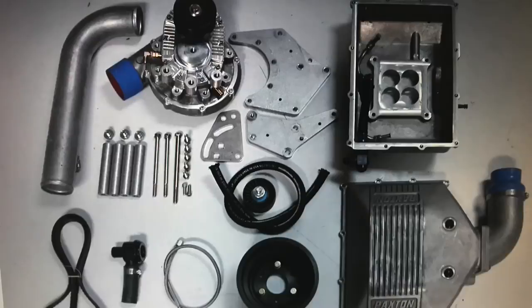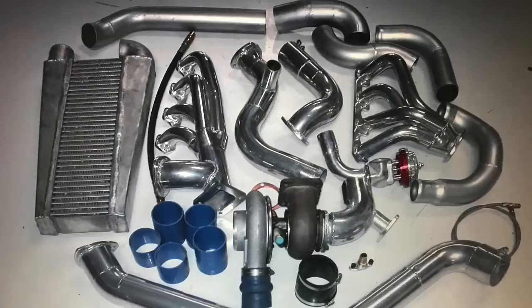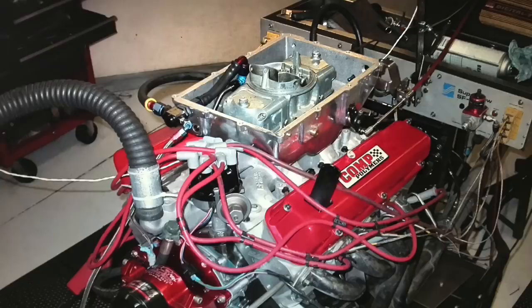In this video, I'm going to show you a centrifugal supercharger, a roots supercharger, and a turbo all run on the same small block Ford. You get to choose. So let's get going.